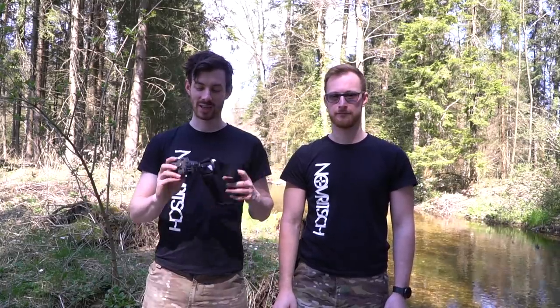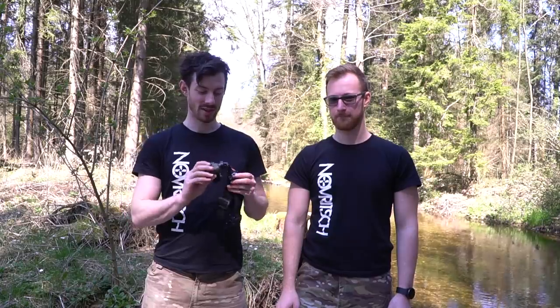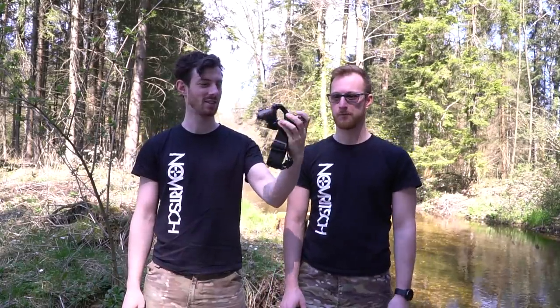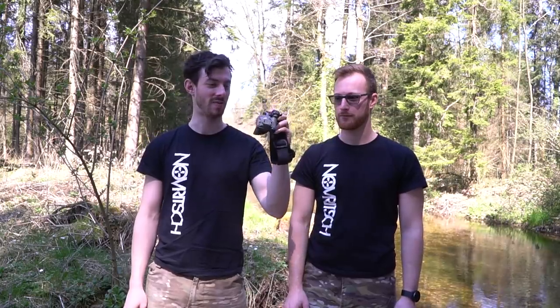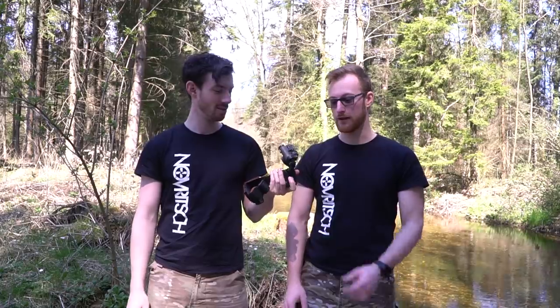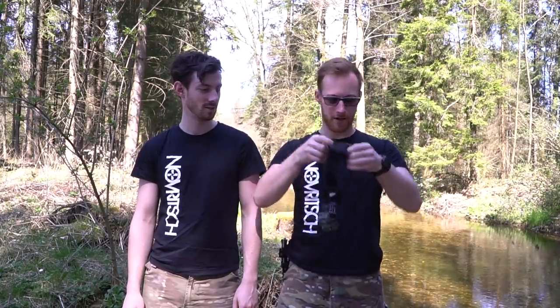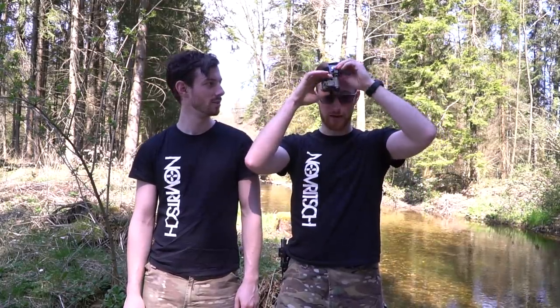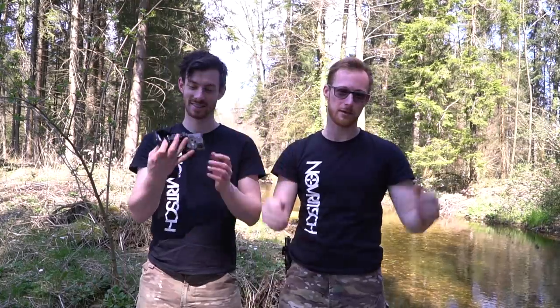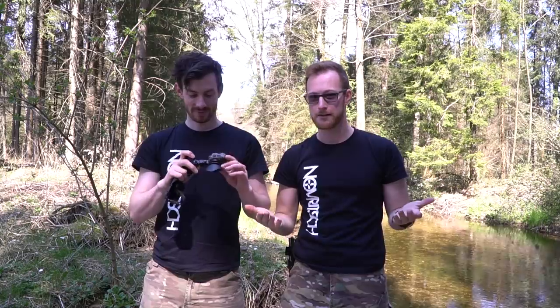Hey, what's up everyone and welcome to today's video. I'm here with Joseph and we are testing the Tilo 3Z. It's a really expensive piece of equipment, and tiny - you can just put it on your head, have it ready to go. It doesn't weigh anything, and if you need it, it's like done. That's what we want to test now. Does it make sense for airsoft?